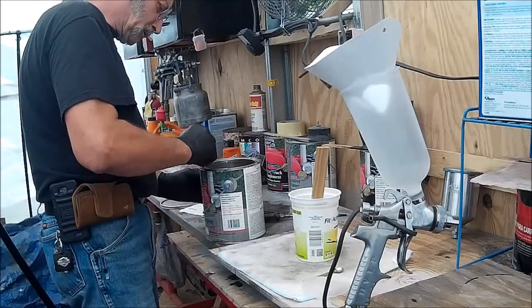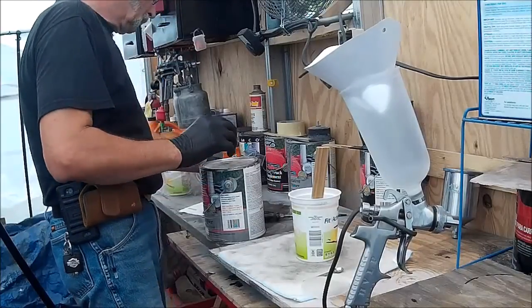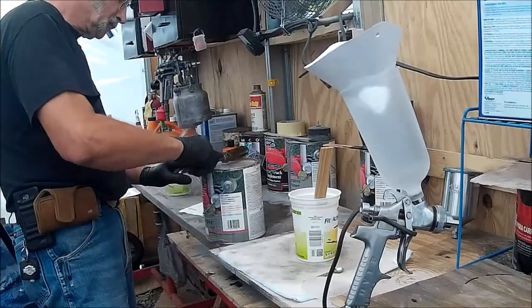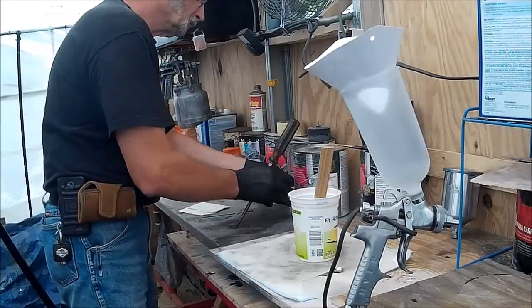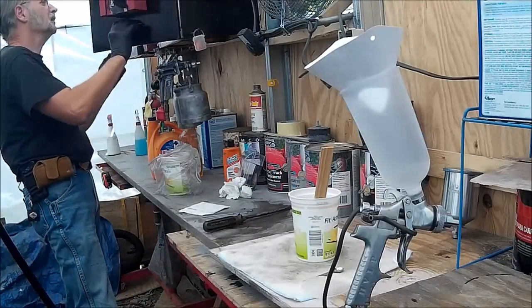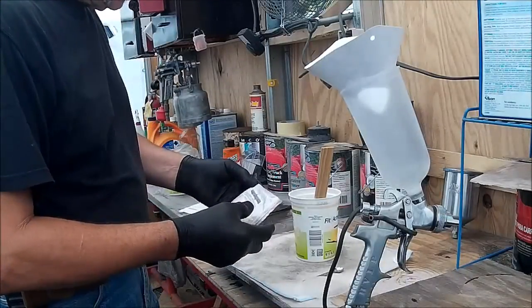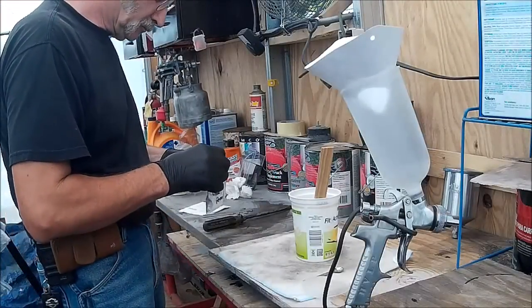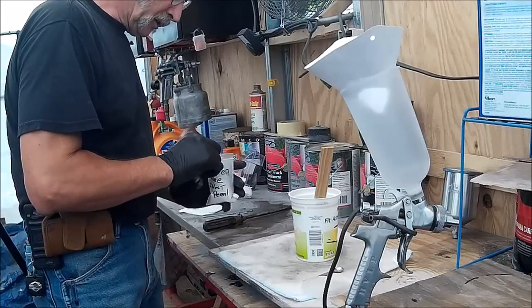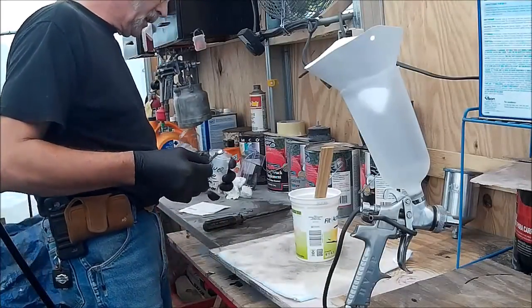Make sure our holes are open here. We're going to put pearl in this. This is platinum silver pearl pigment. For this particular one pint, this is a quarter teaspoon — one pint takes a half teaspoon.